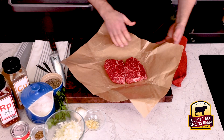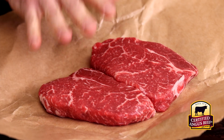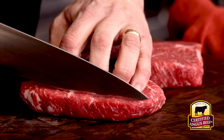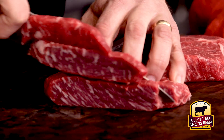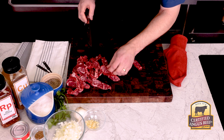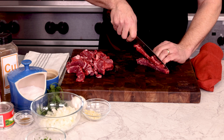Check out the marbling in these sirloin steaks. I grabbed some Certified Angus Beef brand prime sirloin steaks. You could use tri-tip or even sirloin cap — they're just perfect for this recipe. Generous marbling means big flavor. Just make sure it's Certified Angus Beef, because if it's not certified, it's not the best. These steaks are cut pretty thin, and that's good, because we want to dice this up pretty fine, about a quarter inch cubes.